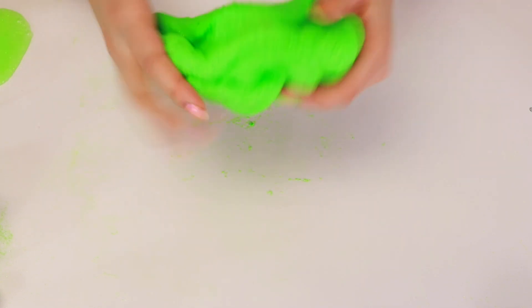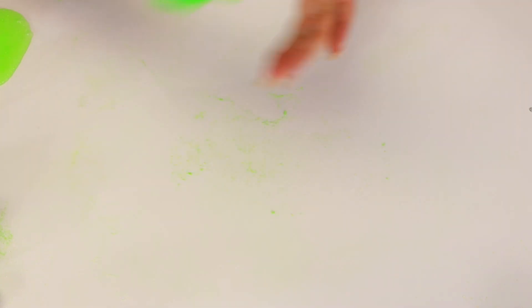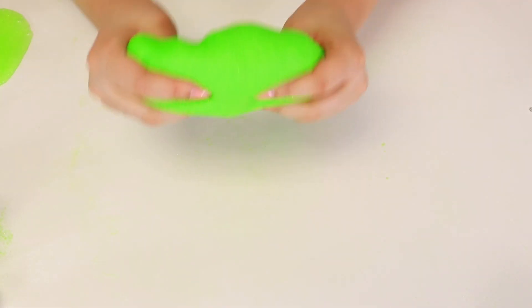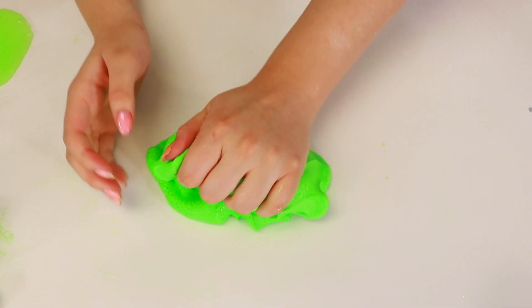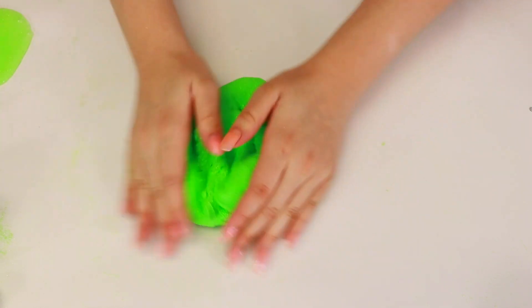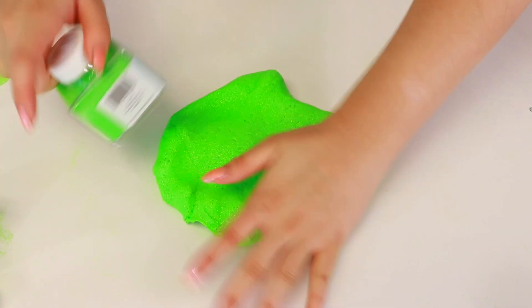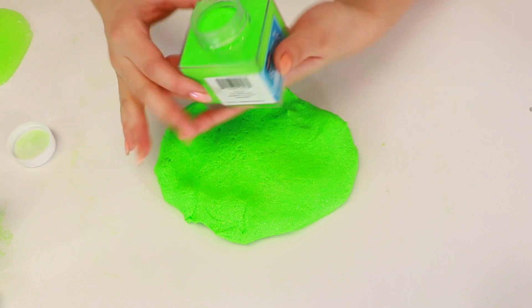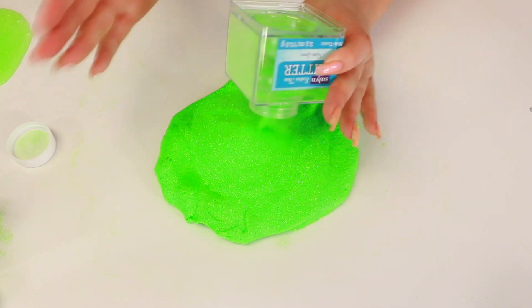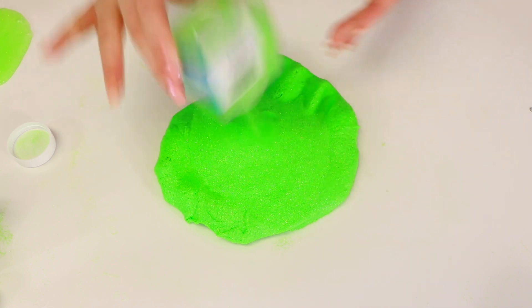Oh my gosh. It's so crunchy. This is so crunchy, guys. Do you guys think we should add even more glitter? I feel like we should. You guys, sit back down — I'm putting more glitter. We're going to add another glitter jar. We're just going to add the whole thing. We're just going full out. This is my last glitter jar of this, so yeah, that's all I can put.